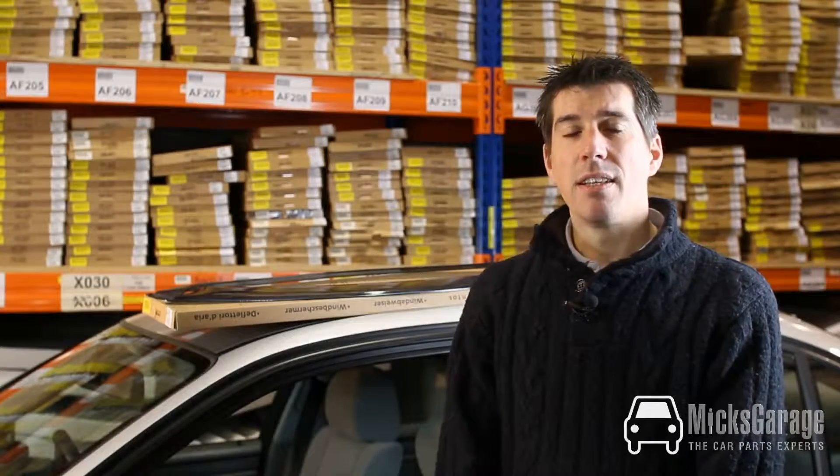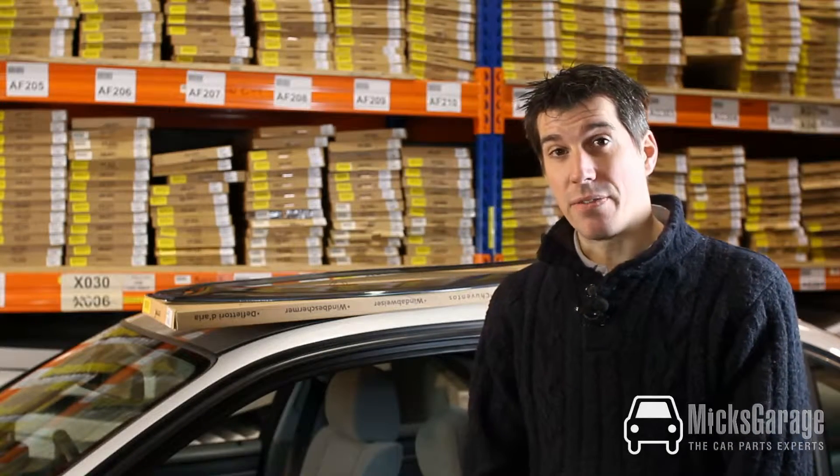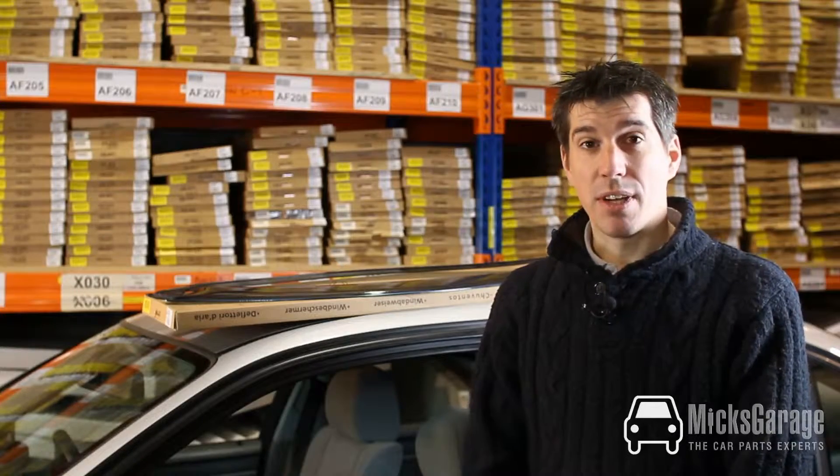Hi, I'm Rob from Mixed Carriage. In this video we're going to take a look at car wind deflectors. We stock a huge range of wind deflectors for pretty much all makes of car, van and 4x4 here at Mixed Carriage. They're a really good product — they allow the air to circulate within the cockpit of the car while still keeping an acceptable level of wind noise inside the car. They're very easy to fit but we're going to show you some tips and tricks along the way.